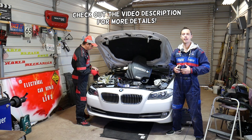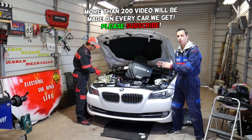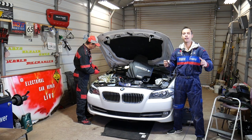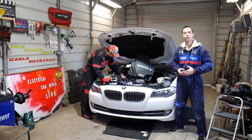Stay with us — that's what we'll be covering today. Quick introduction: every single car we get at the shop, including this BMW, we make more than 200 videos on it. I think we'll even have close to 300–400 videos — we'll be taking it completely apart. Our mission in the shop is to save you guys as much money as we can.